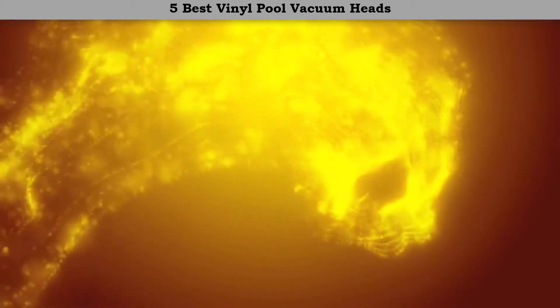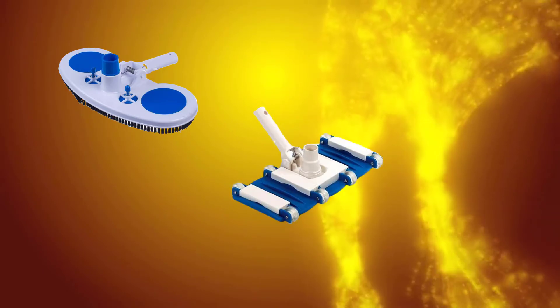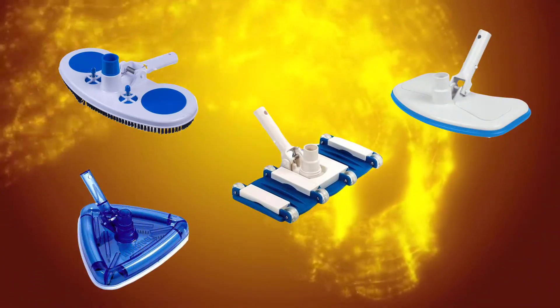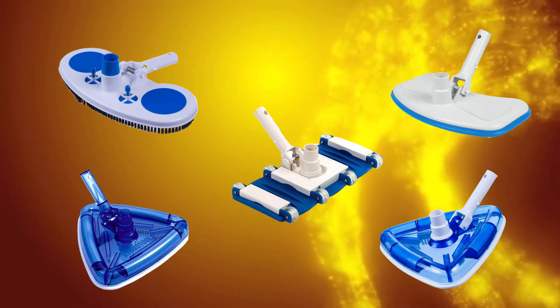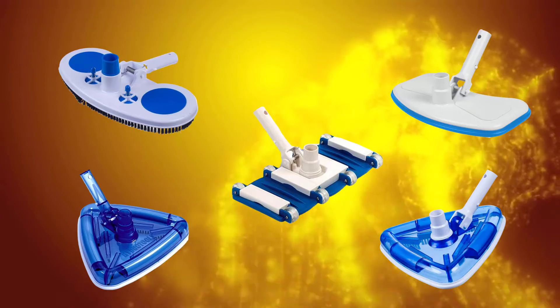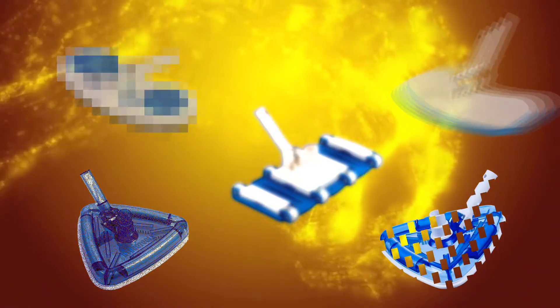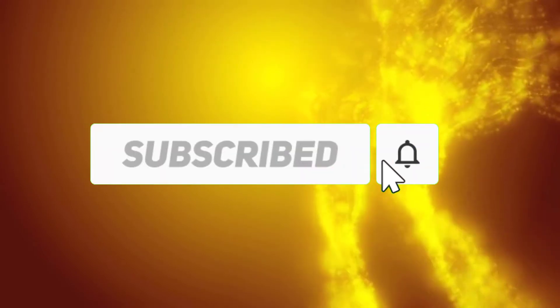Hi friends, welcome to my best vinyl pool vacuum heads review. We analyzed consumer reviews to find the top rated best vinyl pool vacuum heads. We are going to review the top 5 best vinyl pool vacuum heads on the market. Subscribe to our channel and get more info and real-time deals on your favorite products.